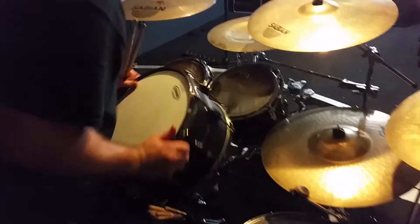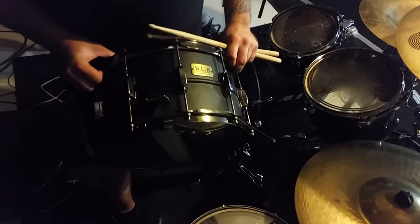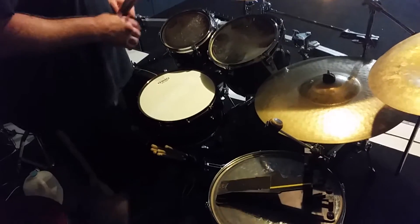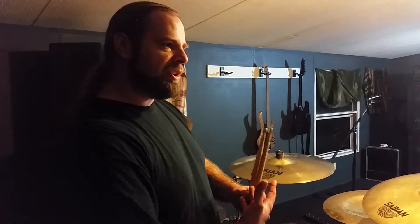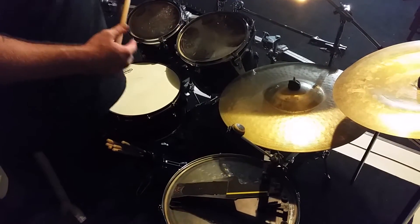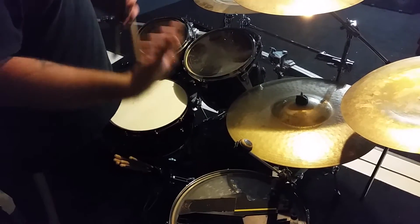For the snare drum, I'm rocking a Tama SLP, the black 8x14 black steel. This is one of my favorite drums I've ever owned. It's a thin steel shell, so it has the low pitch of a thin shell, but it's made out of metal so it still has cut and it's still bright — kind of right in the middle. With the extra depth of the shell, I can turn the snare head kind of high and still have a little bit of hit-you-in-the-chest feel from the sheer air movement of the larger size.